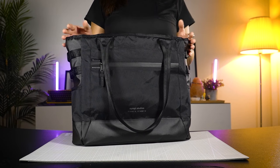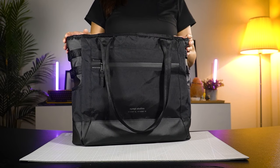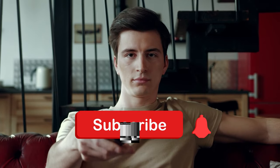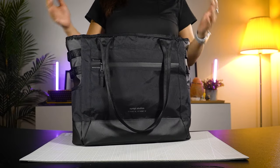Before I move on to the next tote, I'd like to ask you for a favour. Many of you watching our videos are not subscribed to our channel yet. If you like the content we're putting out, please hit that subscribe button — it will really help our channel grow so we can continue to make better content for you.